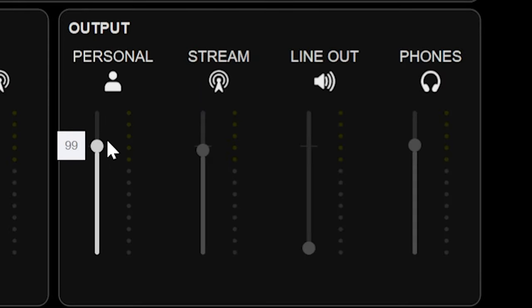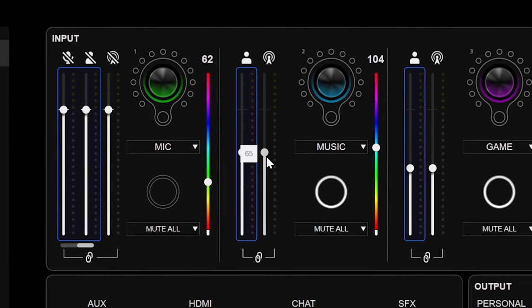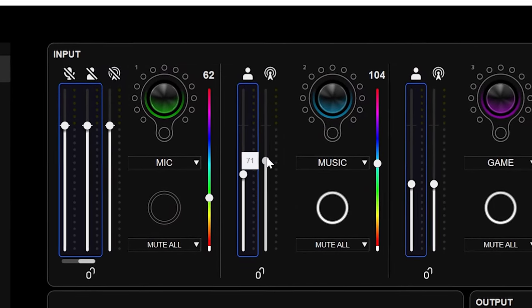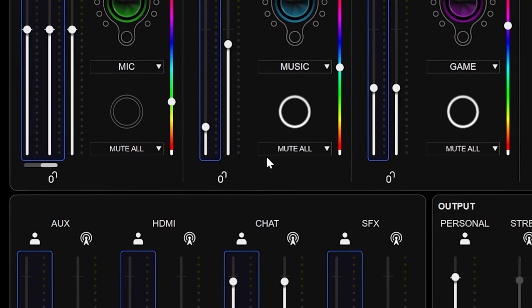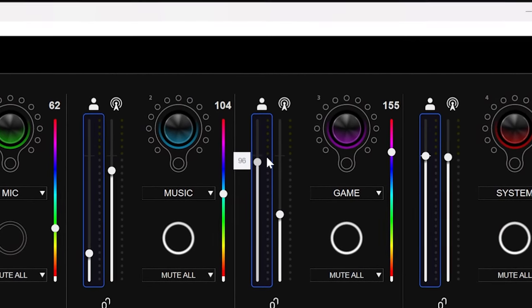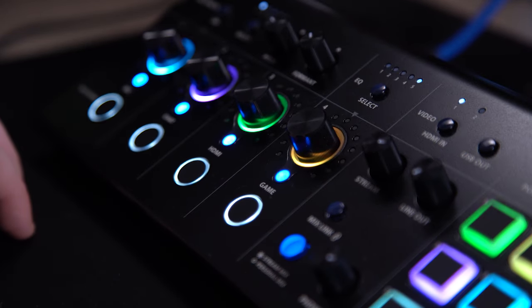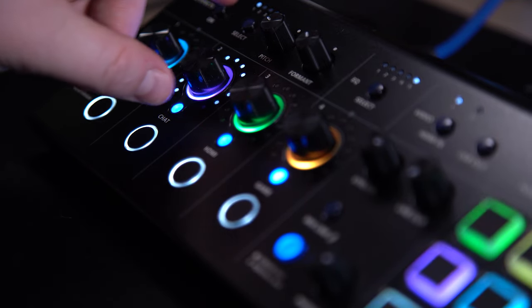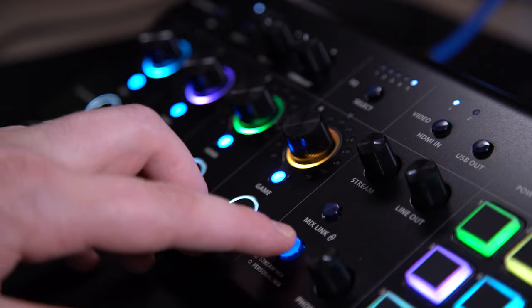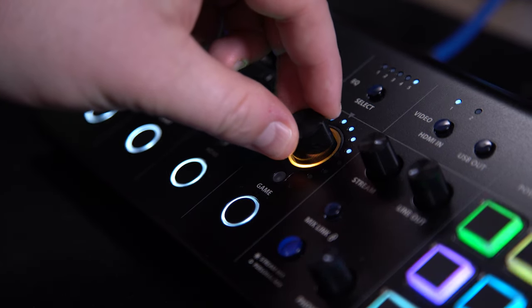The BridgeCast and the X allow you to create two separate mixers: one called Stream and one called Personal. One goes out to the stream while the other goes personally to you, meaning you can level, mute, and control each mix individually or together — allowing your stream to hear music nice and loud while you leave it muted so you can hear the game. You can level them separately in app, or press this little button here to select the stream mix and use one of my four fully programmable knobs to raise the music for my stream or the game for me, or press the mix link button to control both submixers at the same time.